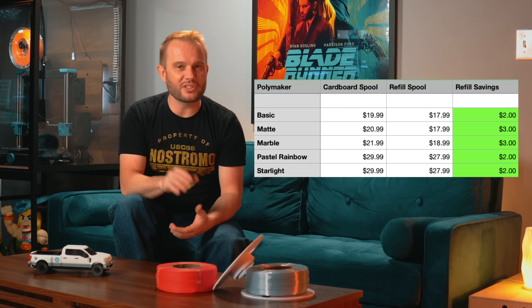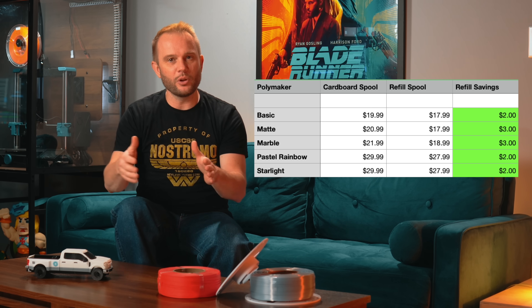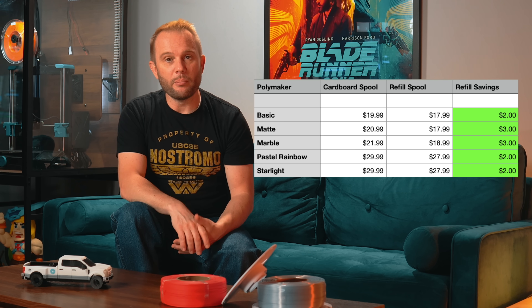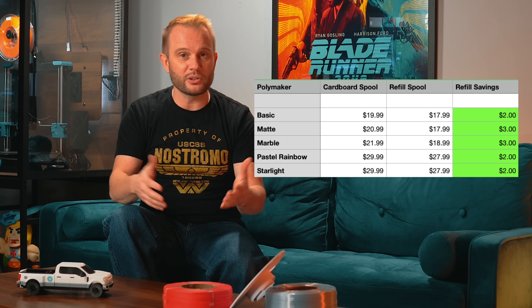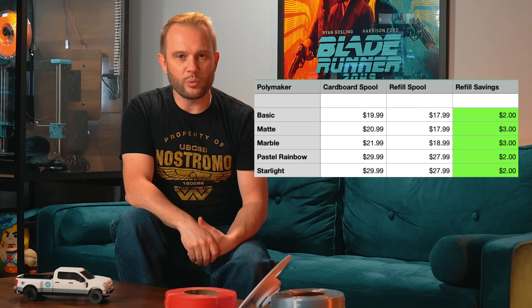One of the most common reasons people are interested in refill spools is the price. Polymaker's refill pricing starts at about $17.99 and goes up to about $27.99 depending on the line — usually about $2 to $3 less than the same filament on a regular spool. Basic PLA runs about $19.99 on a regular spool and $17.99 as a refill. Matte filaments are about $20.99 versus $17.99. Marble is roughly $21.99 on a regular spool versus about $18.99 as a refill. Starlights and gradients drop from about $29.99 to about $27.99 for refills. Those savings can add up if you're burning through spools every week across multiple printers, but if you're printing occasionally, the difference may not be enough to matter.